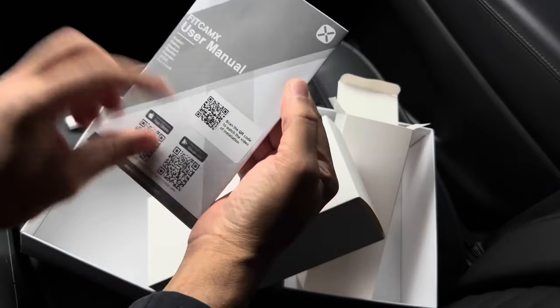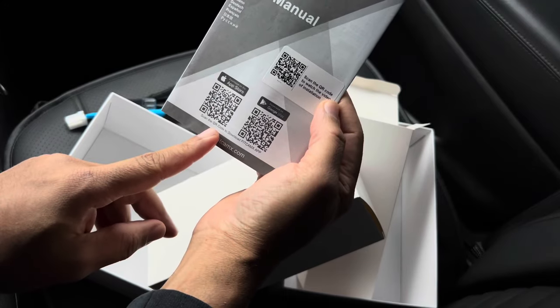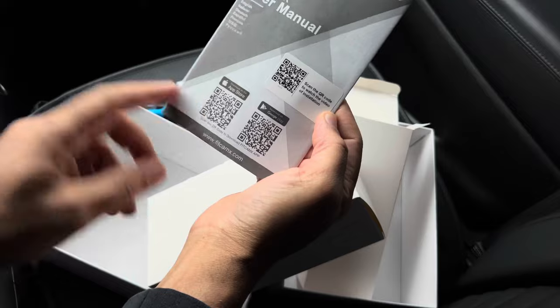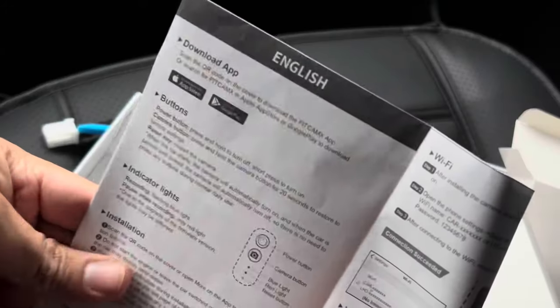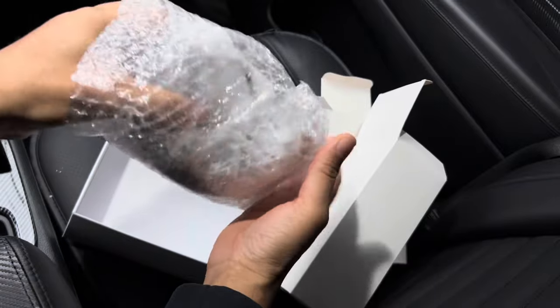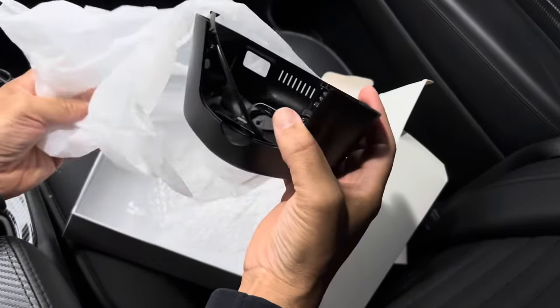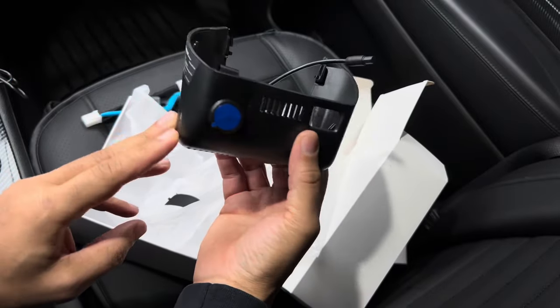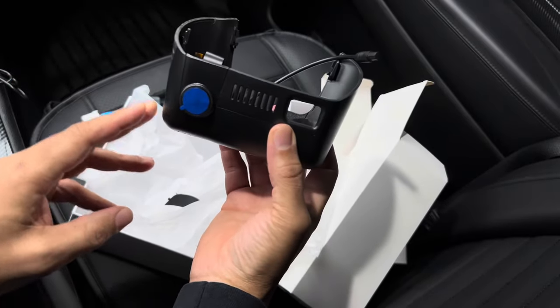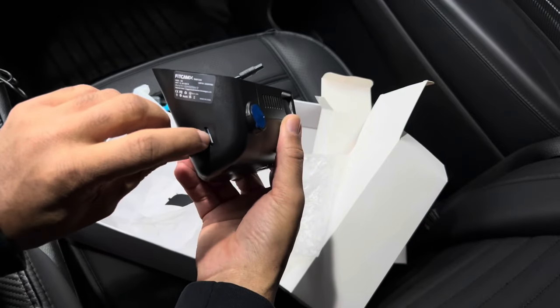Got our user manual. You can scan the QR code to watch the installation video. Scan the barcode and it takes you right to the app store or Google Play. This is the exact style and fitment as the OEM cover, and they even included a little micro SD card.